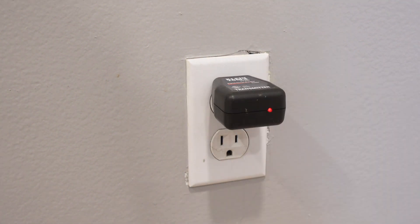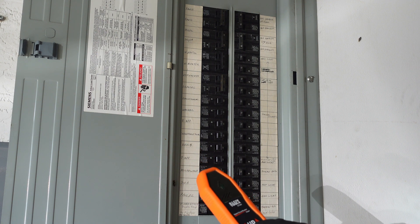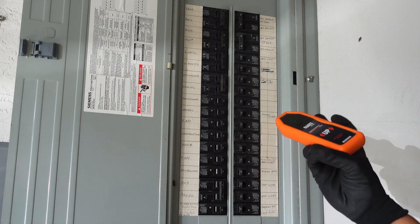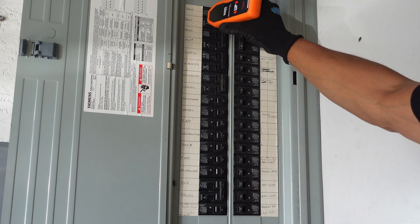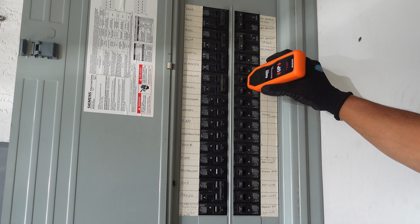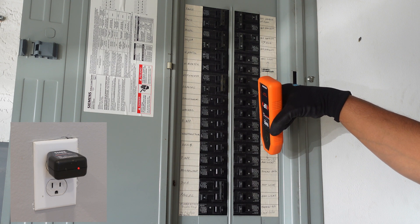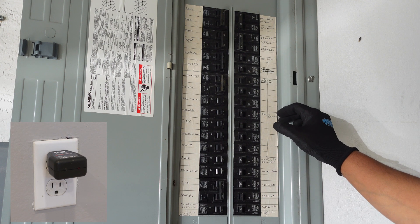First, we plug in the transmitter. You can see here from the red light that it's working. Alright, now we're back at our panel. Once we've plugged in our transmitter, we simply turn this on. We're going to pass it up and down our panel — it's going to scan the panel. Then we do one more pass and it should beep when it gets to our breaker. There you go. So now we know that this is our breaker that controls the outlet, so all we got to do is turn it off and our circuit is dead.